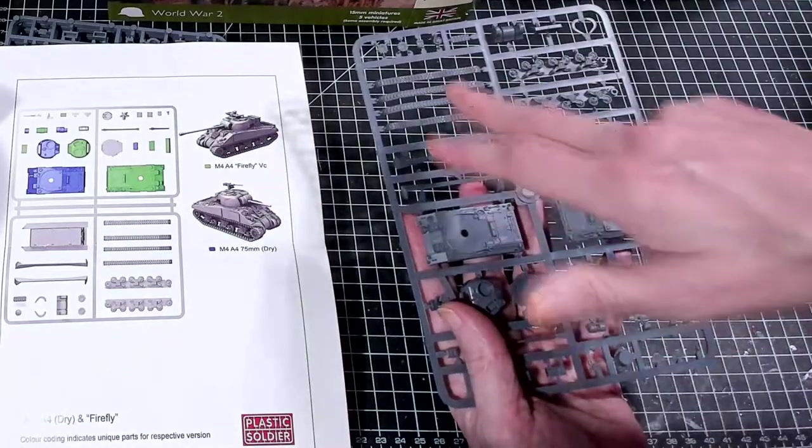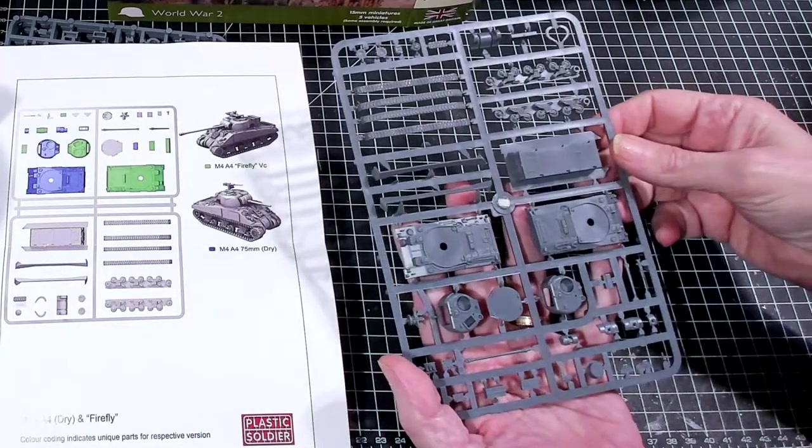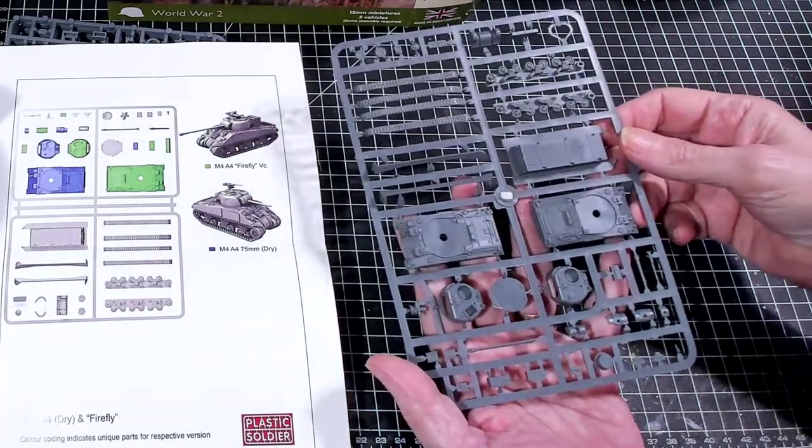I was wondering why I had four tracks - it's because you've got two sides, top and bottom. There we go.